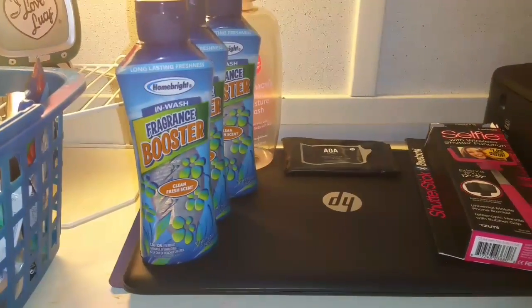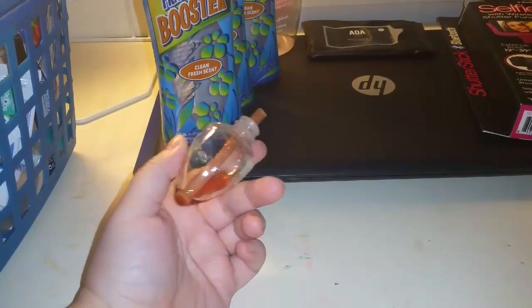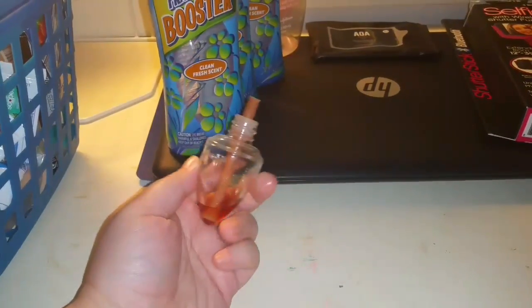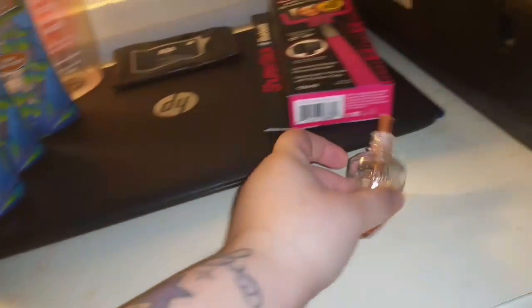Went through a Bath & Body Works candle — it's just not giving me any more scent. I haven't had this sitting out so I can use the rest of what's in here, but yeah, you can't smell it anymore. Very disappointed with Bath & Body Works lately.